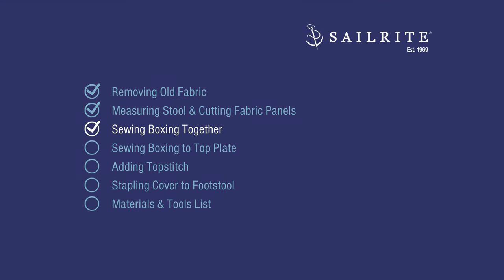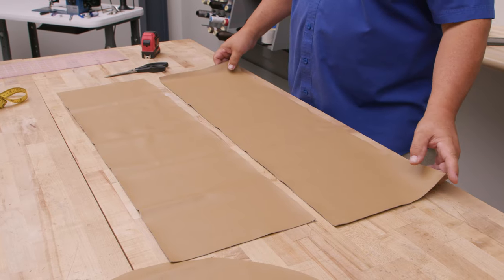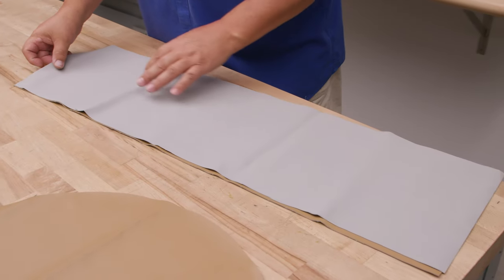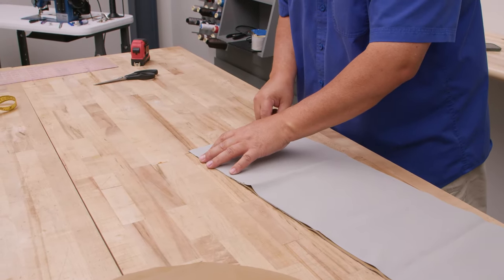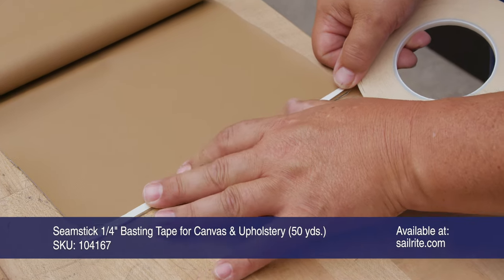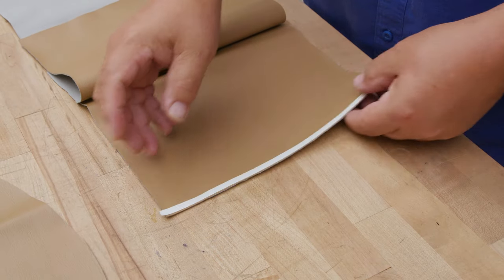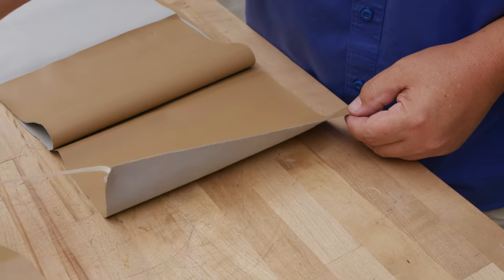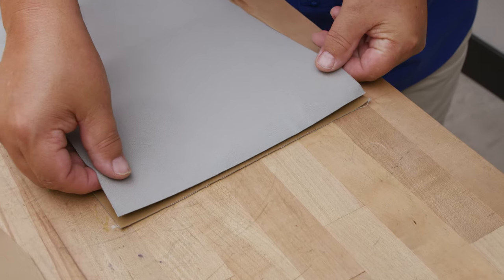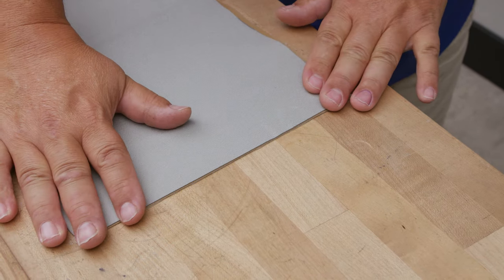Next up we'll be sewing the boxing together. I'm saving on fabric — otherwise I'd have one long 10-inch strip with one seam, but I'm going to have two. So I'm putting these outside surfaces to face each other. I'm going to put a quarter-inch seamstick for canvas and upholstery along this edge, very close to the edge because I don't want it to show up after sewing. This seamstick sticks really well to ultra leather and helps keep it from puckering. Outside surfaces are facing each other and we're going to baste this so they're perfectly even — and we're ready to go.